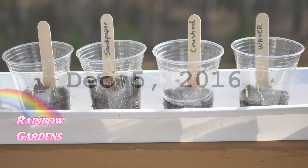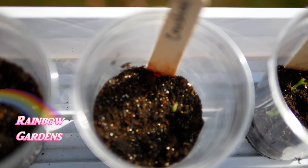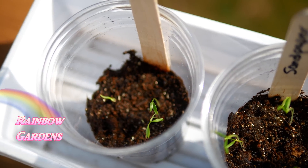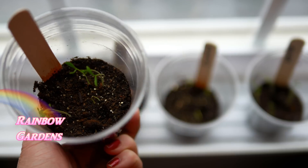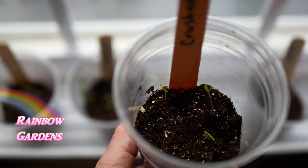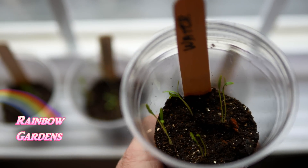On December 5th I moved these outside for better lighting. The water seeds were looking pretty good, and I was starting to get a little activity on the crushed and split ones. The sandpaper and untouched were both doing great. By December 6th they were still doing fine. I was finally seeing many of the crushed seeds starting to come up, and the water was really doing well.